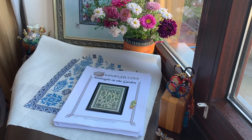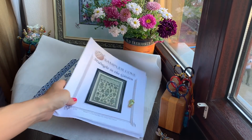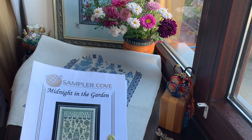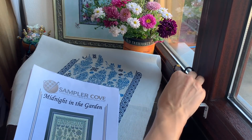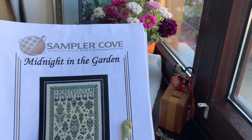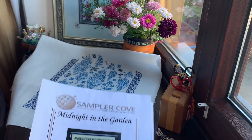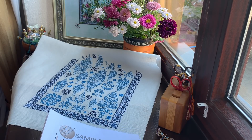Let me start from my first WIP. This is from a company called Sampler Cove and the name of the sampler is 'Midnight in the Garden.' I'm almost done with the sampler — I just have to finish the top part. I hope it will take me like a couple of days, maybe three or four maximum, and it will be finished — my first finish in September.